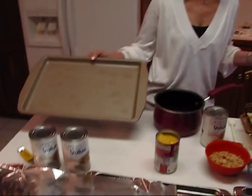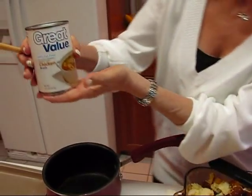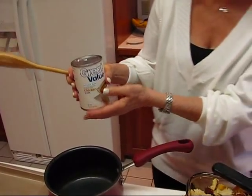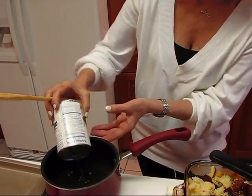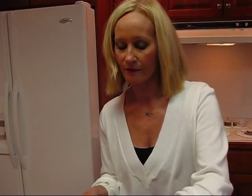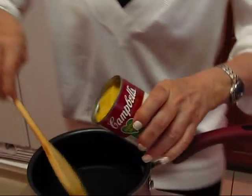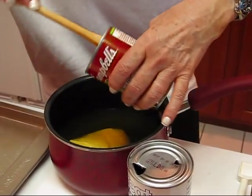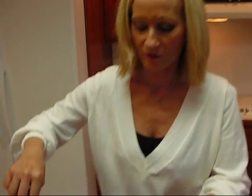I have pans greased and ready with spray oil. One thing I have sitting here is chicken stock or chicken broth — 14 ounces worth. I'm going to put one can in a pot and I'll probably need more than one can — maybe two or three or more. Along with this chicken broth, I'm going to put in one 10.75-ounce can of cream of chicken soup. I need to get these blended together on the stove — it doesn't have to boil, just blend.